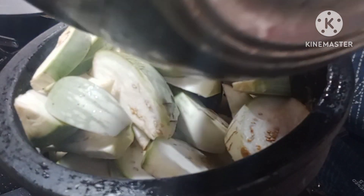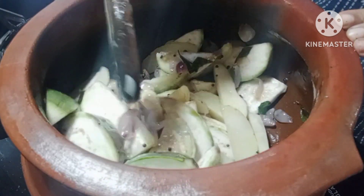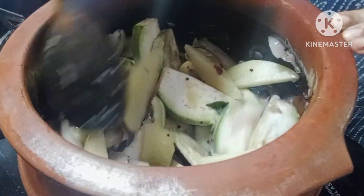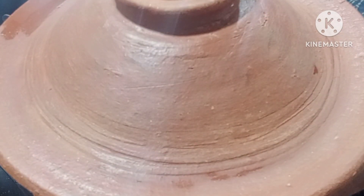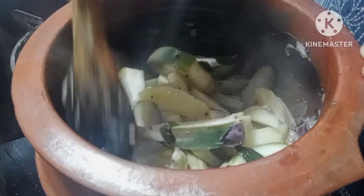I will cut a little bit and mix the potatoes. Mix it up, then put it on the plate and mix it up. We have a pot, so we can cook it now.